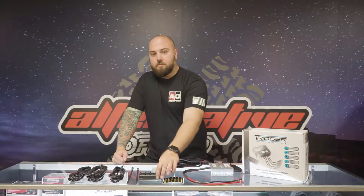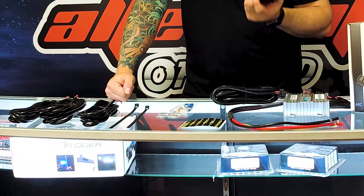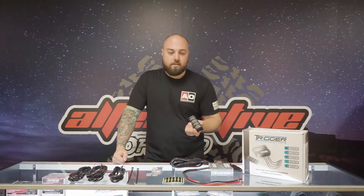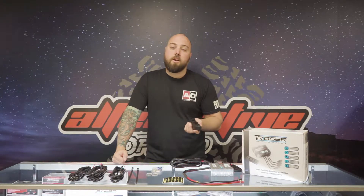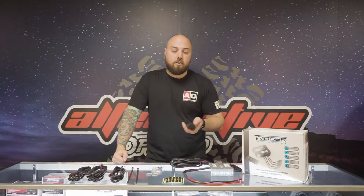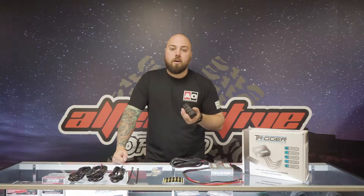The RF remote, which is shown here, you can mount this basically anywhere you want. You can go in the cab, on a roll bar, on a flat surface — you can even put it in your pocket and walk away. It works up to 40 feet away. So if you want to be out of the car and turn on whips, light bar, underbody, rock lights, you can do that, no problem.